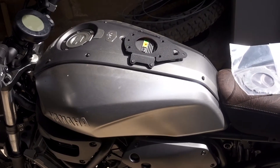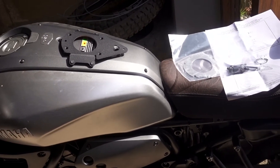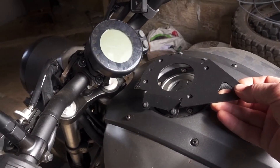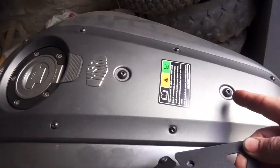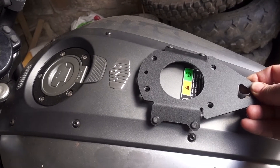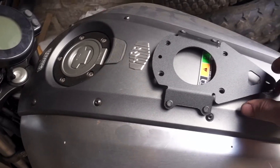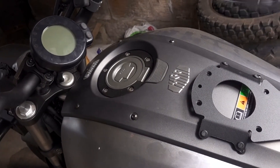I've just bought a GIVI tank lock system for the XSR 700 and the mounting is a BF24, which is basically this piece. It fits on here using these two mountings, and there are rubber pads underneath. There's a spacer involved — it bolts on there, sliding down.